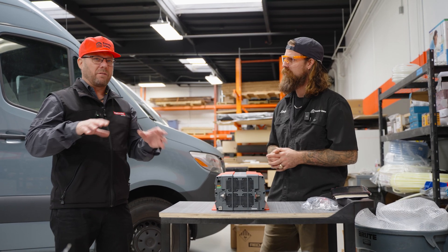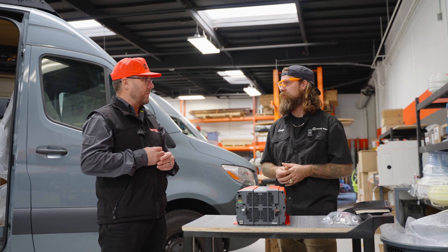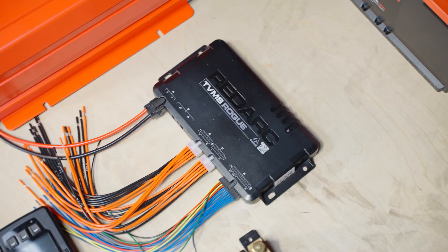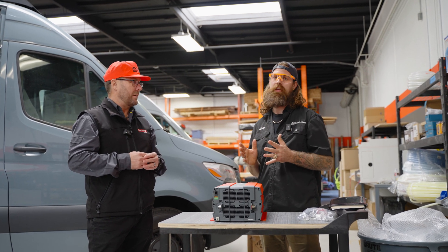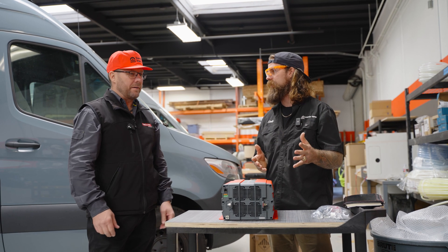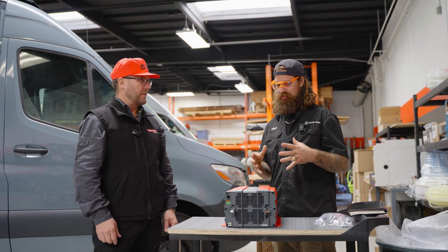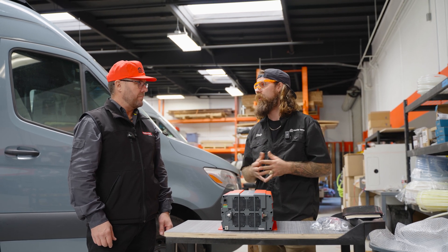We're also going to have the ability to have at least one water tank — you're going to get one 20-gallon water tank on board. The TVMS allows you two tank level inputs, which in the van world makes the most sense. I don't need six different analog inputs because it's a van — I only have a freshwater tank and maybe a gray water tank. Having it just give you everything you need is one of the reasons that we choose RedArc.